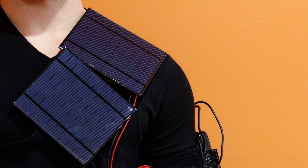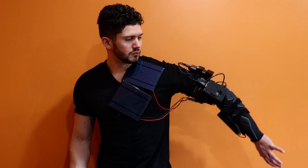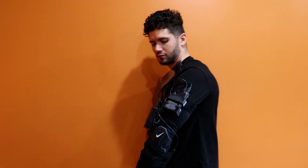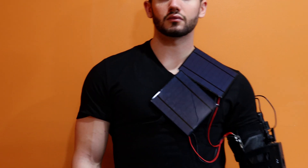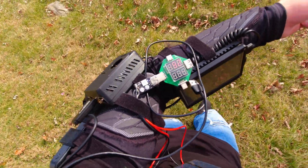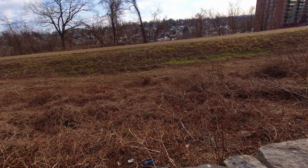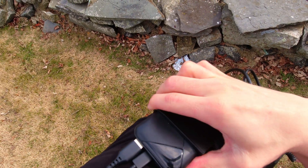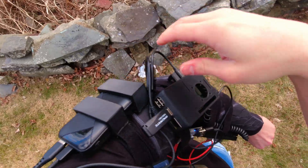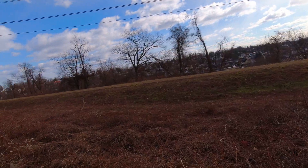All right, time to show off the finished product. It's probably 15 or 16 degrees outside — it's cold. Yep, it's charging! That's cool. Overall it's a success.